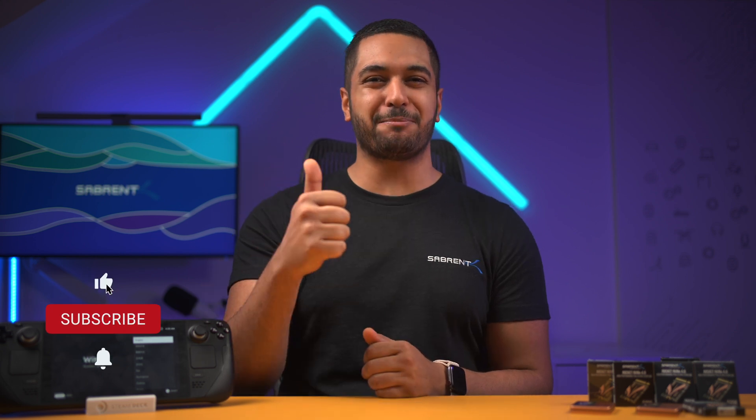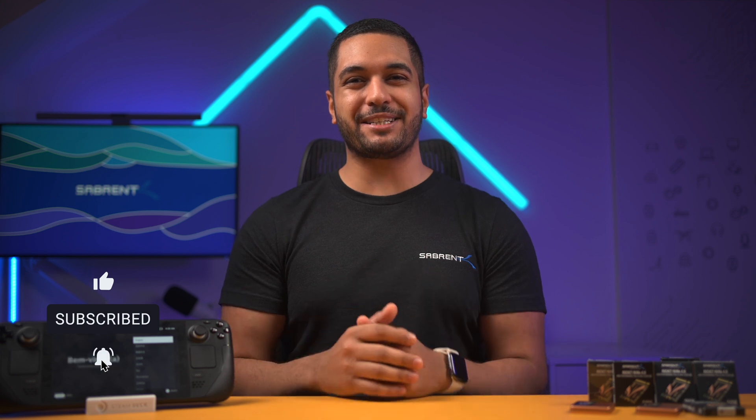But that's it for today's video. If you've enjoyed it then make sure to smash that like button and also hit that subscribe button and notification bell so you can stay updated with all our future videos. Anyway, thanks for watching and we'll see you in the next one.